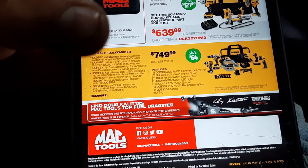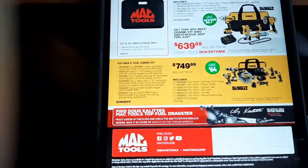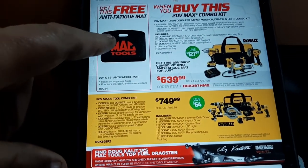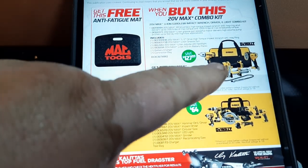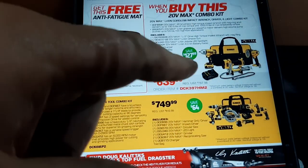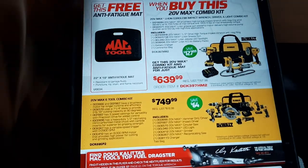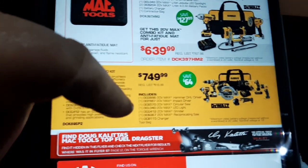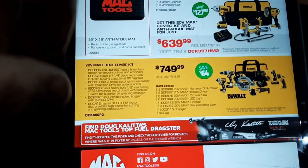Portable charging at $89.99. Then of course the DeWalt bundles — the 20V Max cordless kit. This doesn't seem like a bad deal. You get a free anti-fatigue mat, the half-inch impact, a grease gun, and a spotlight. That's a pretty decent deal, especially if you want a grease gun — those are still relevant. The full kit is $749.